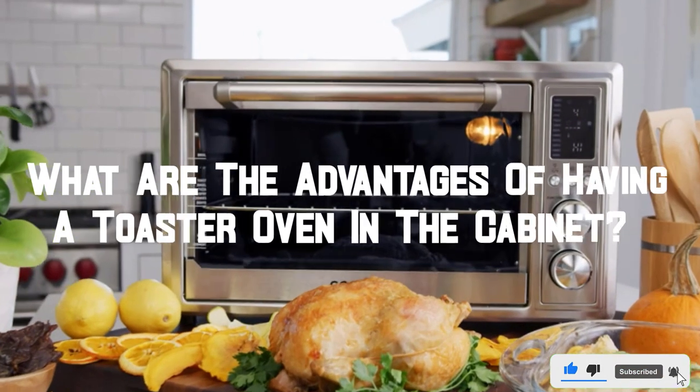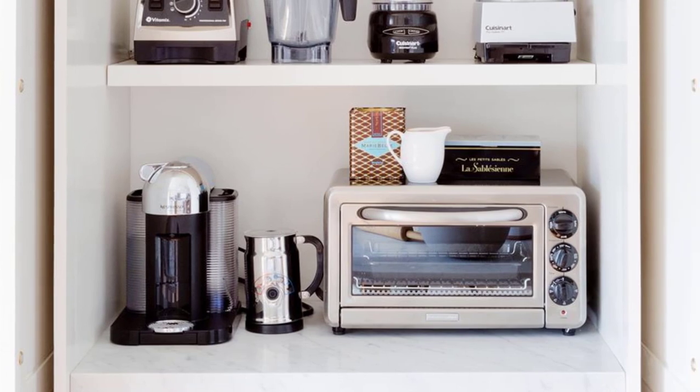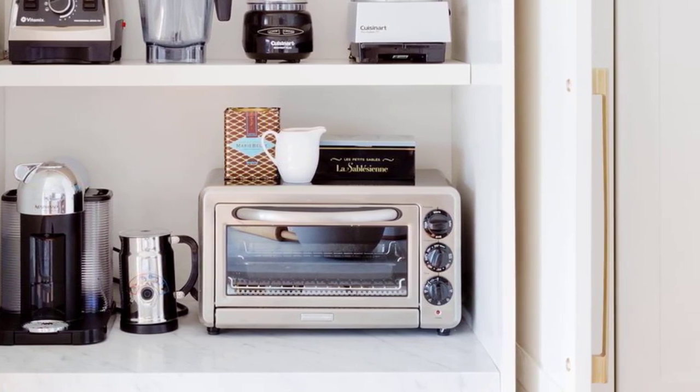What are the advantages of having a toaster oven in the cabinet? First, it's very convenient to have an extra oven when needed. Second, it takes up less space than a regular stove, making it ideal for small apartments or kitchens.